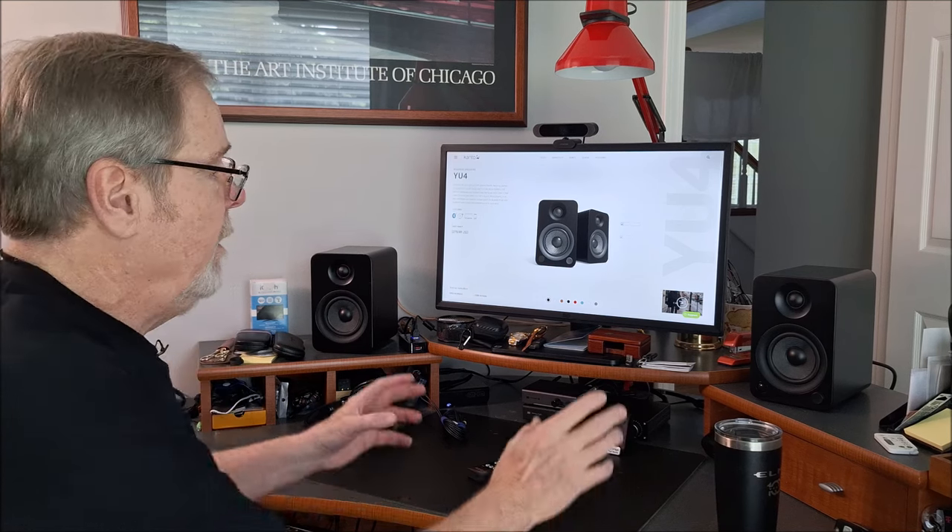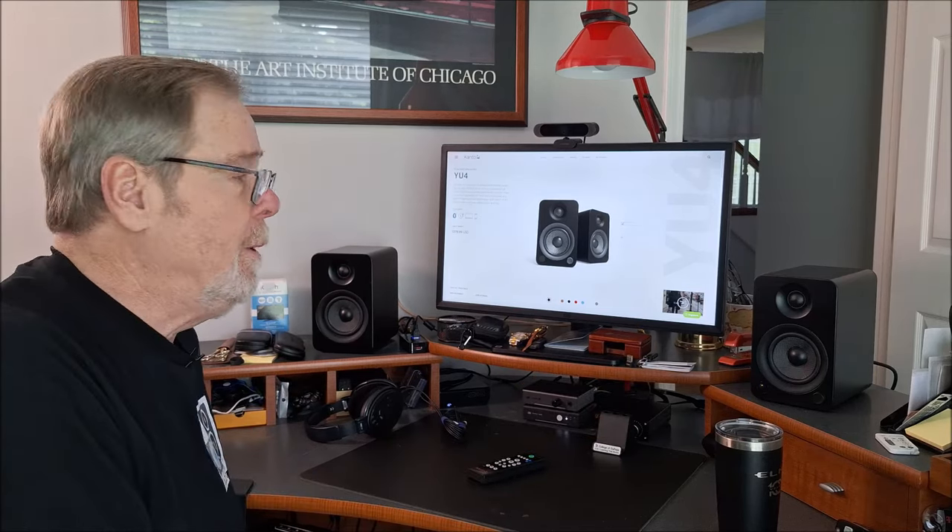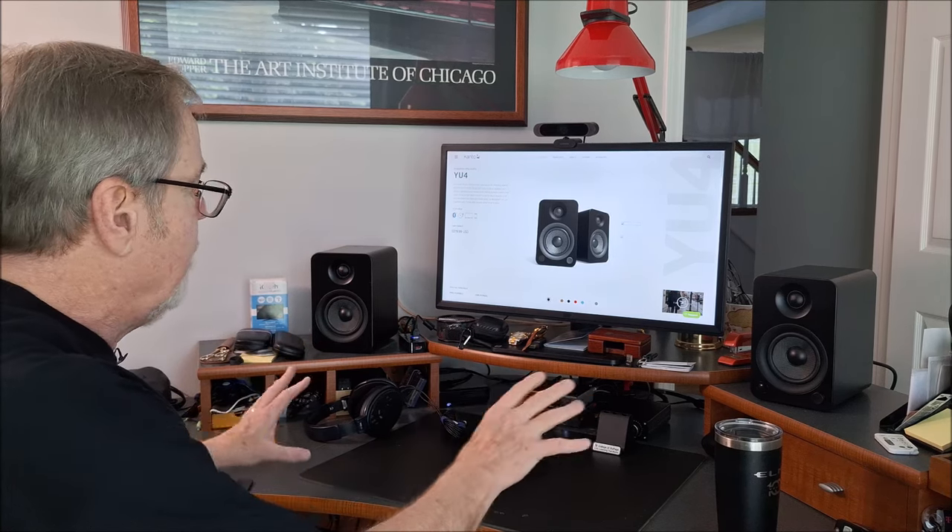Hey everybody, Ed Holmwood, Old Guy Hi-Fi Channel. Hope you're all doing well today. I just wanted to do a quick review on the Kanto YU4 powered speakers that I've got here on my desktop. We picked these up at Expona — thank you very much Kanto — and I just wanted to do a quick review. You can see how my rig is.